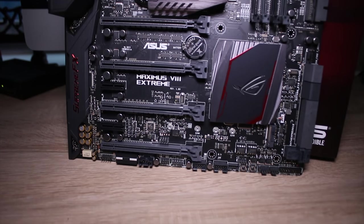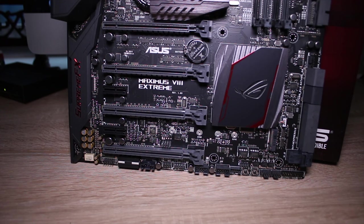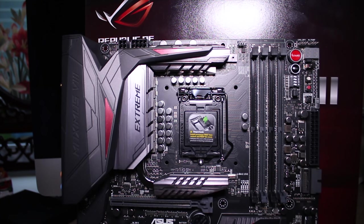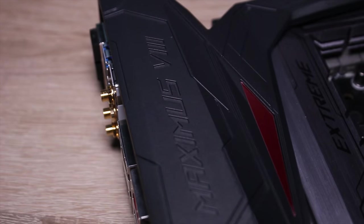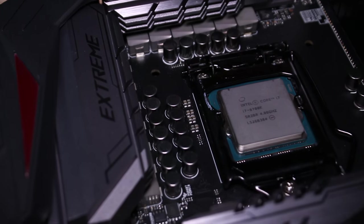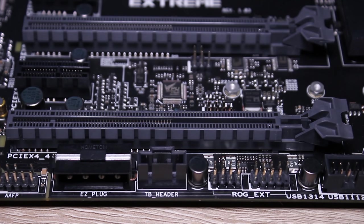The motherboard itself is laid out really well with four X16-sized PCI lanes — the top one being X16 and the rest being X8 — technically allowing for four-way SLI or Crossfire. At the top you have four DDR4 DIMM slots and the LGA 1151 socket. The cover over the rear I/O is plastic and can be a little bit flimsy, but the actual heatsinks for the VRMs and power phases are awesome — really beefy and generally pretty cool.